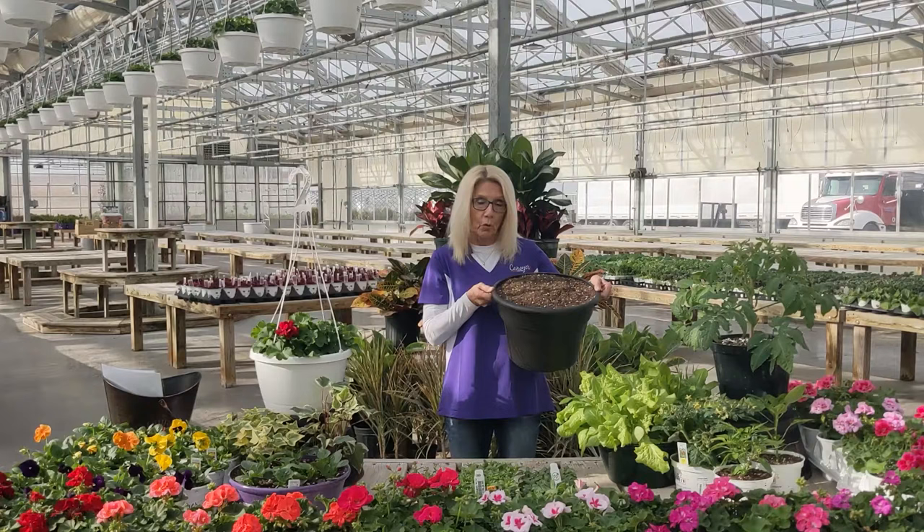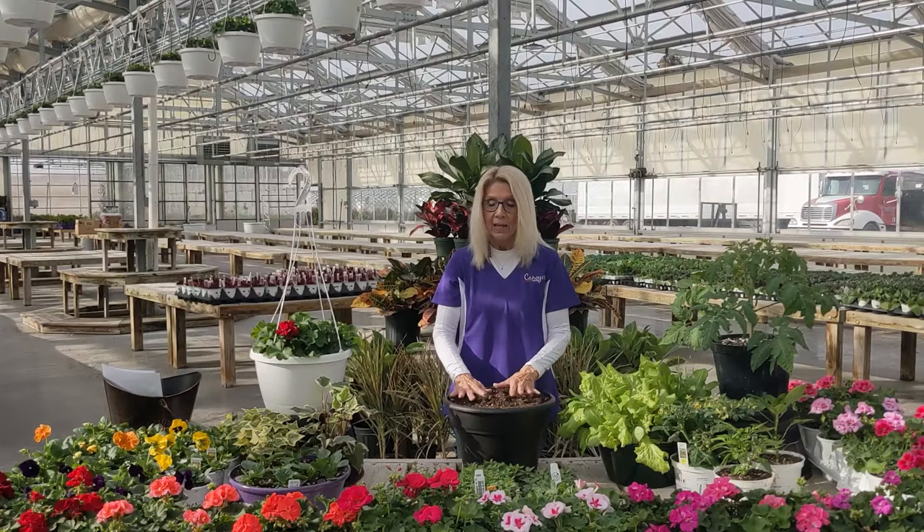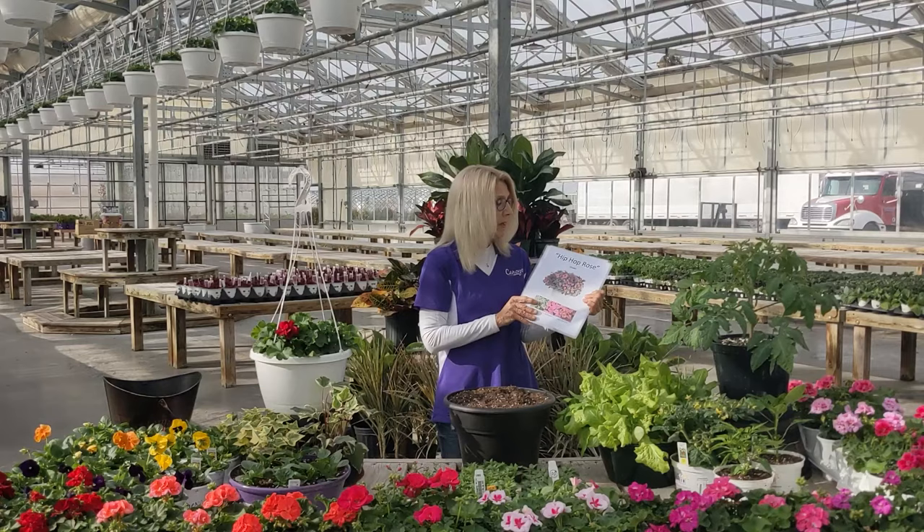For your $30 you will get a container like this floor container full of soil. Our soil is from Quebec, Canada, and it's what we plant everything in here. We have retail bags of it for you to take home. You will get plants to put in your container and a lot of helpers to assist you if you need extra help. I want to show you the combinations you have choices of.